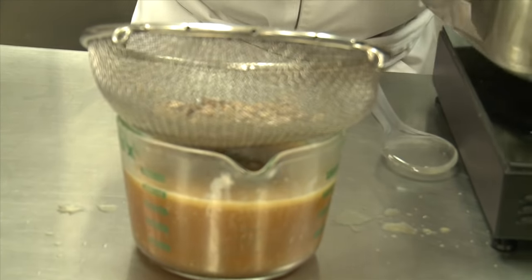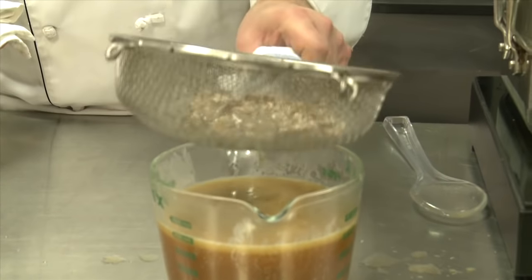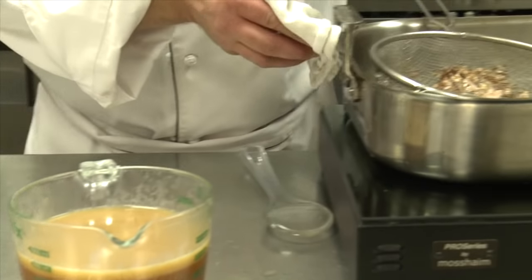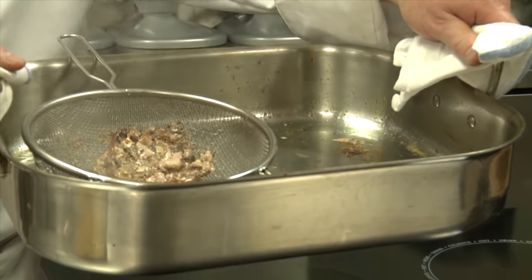The reason we want a tall narrow vessel is to separate the grease from the actual broth. We're going to use the actual fat to make the thickener — the roux — and then the liquid is going to become the component for the gravy. Our pan is nice and clean, we've got all the flavor out of there, and your dishwasher will love you because it's not so hard to wash.